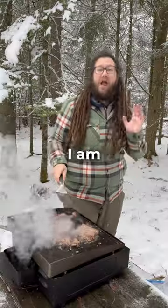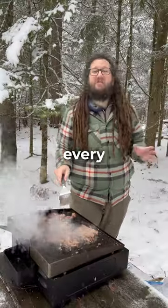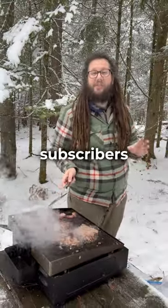If you don't already know, I am vlogging a brand new adventure every single day until I reach 1,000 subscribers. Only 239 subscribers to go.